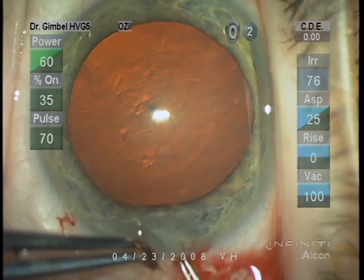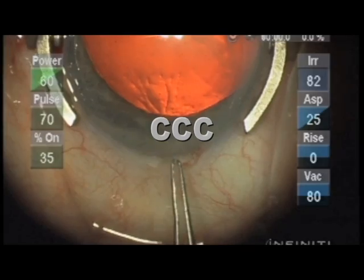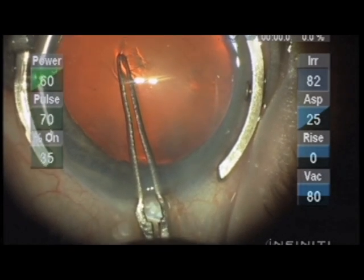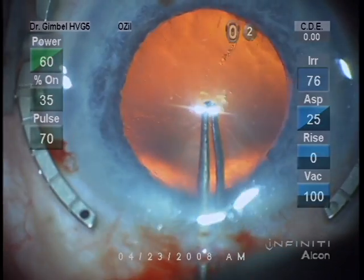This next clip shows the eye fixed with the fine Thornton ring. You can see the puncture with the capsulorhexis forceps. A little push ahead creates a triangle with the vertical tear in the capsule that's easily grasped with the capsulorhexis forceps. A radial tear perpendicular to the incision can be hard to grasp the edge of the capsulorhexis.